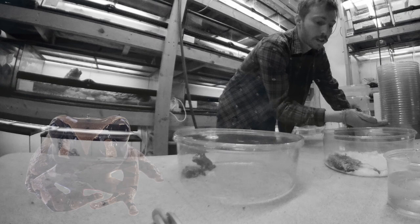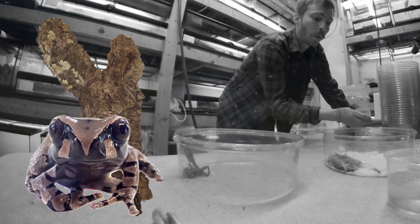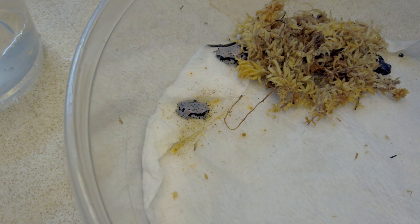Care for them is pretty simple. For the froglets, we have had success keeping them with cork tubes on water, or just in 128-quart bins like this one, or other plastic bins with clean, moist paper towel, and sphagnum moss.